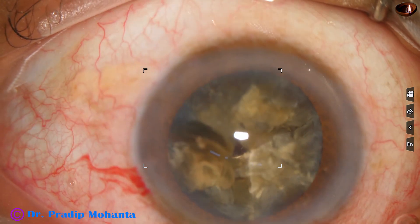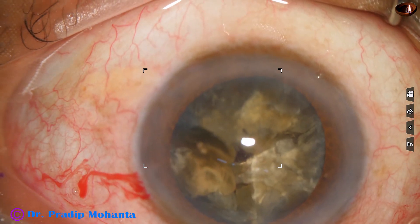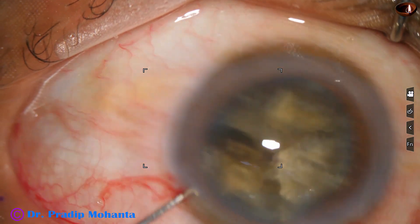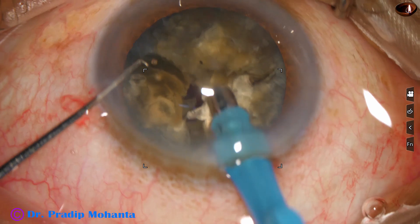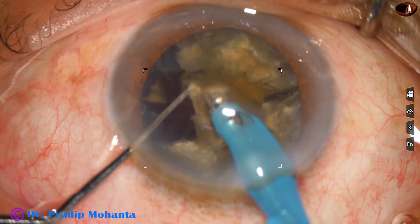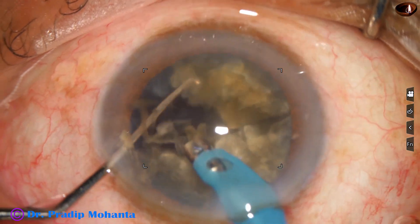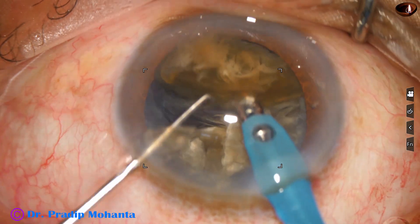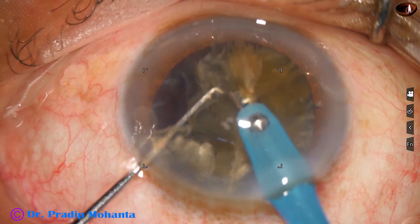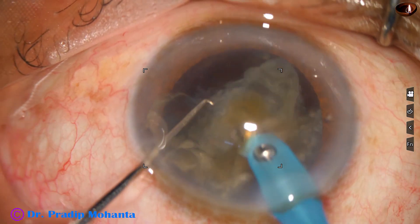Now you can see that one nuclear piece is free, and one hemi-nucleus has 3 cracks but none of the pieces are free. This free nuclear piece is caught and emulsified. Ultrasonic energy being used is 80%, flow rate is 45 ml per minute, vacuum is 450 mmHg. This larger chunk is tilted and I apply a small amount of ultrasonic energy, joining the two fragments so they become free and I can emulsify the fragments easily.